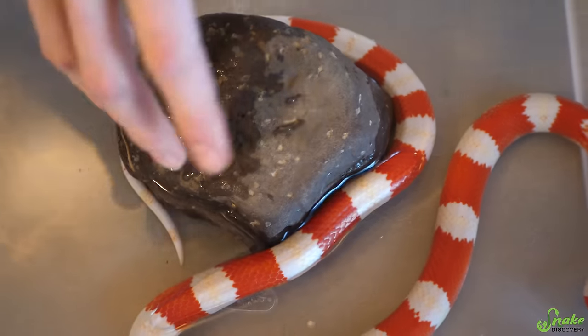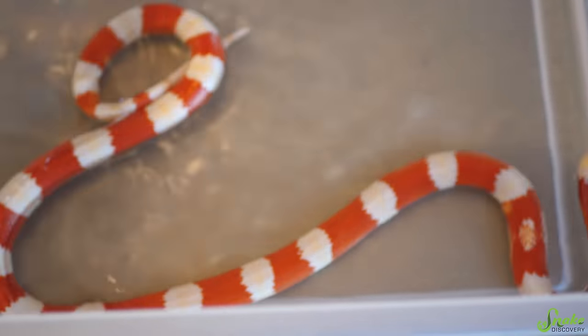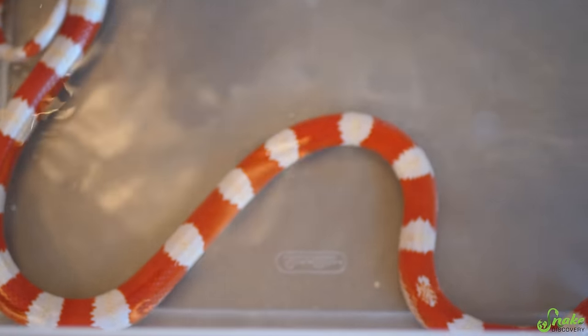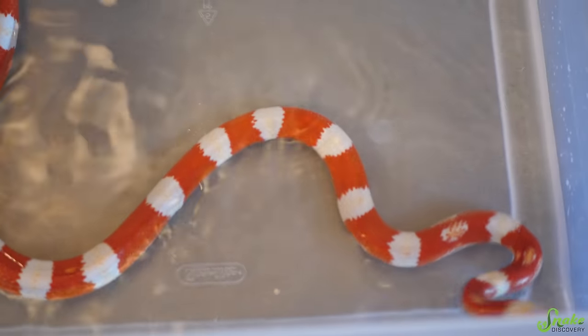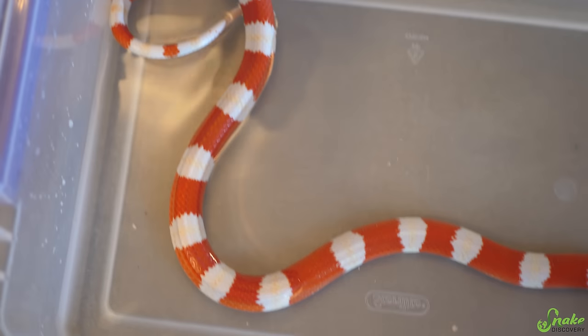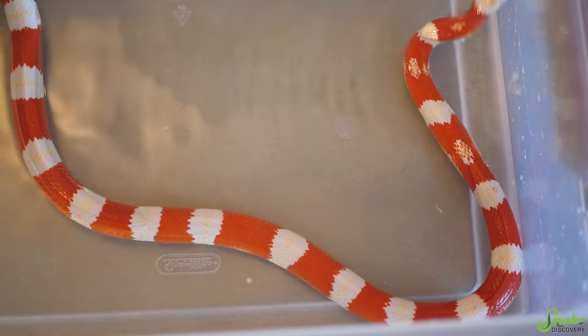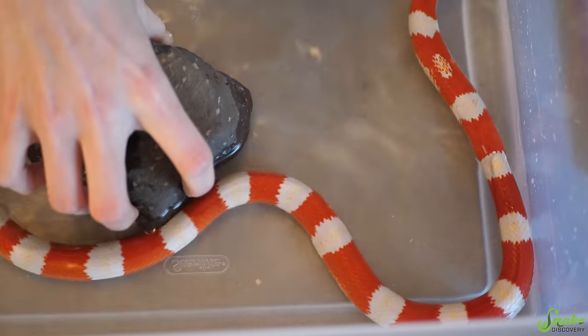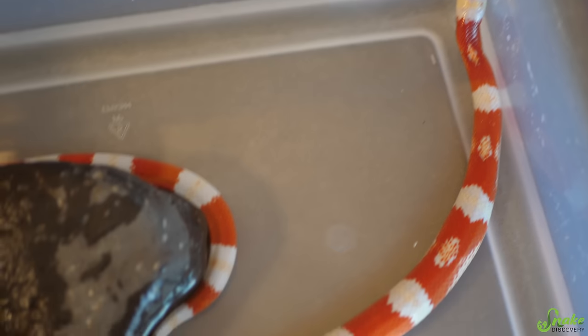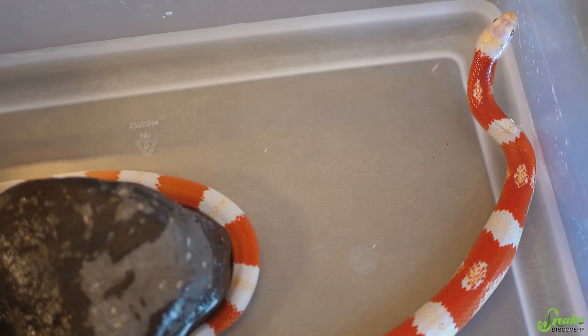Just for educational purposes, watch what she does when I remove the anchor. She has nothing to grab onto anymore — see how much more active she became instantly? She is not nearly as secure as she was before and is trying to get out, trying to find something to hang onto. I'll give her the rock back. Now that she's got her tail wrapped around the rock again, she's feeling safer and not moving around trying to get out nearly as much.